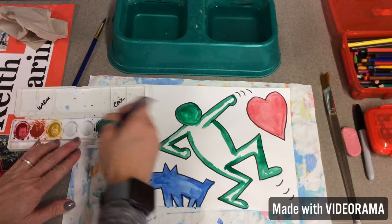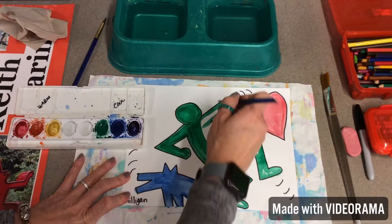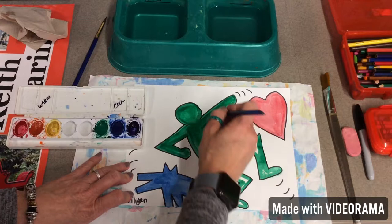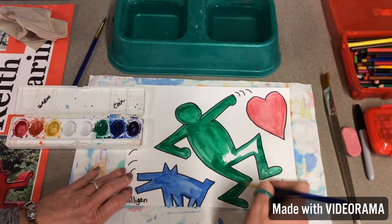Now I've got it all filled in. I've decided I'm going to do nothing in the background. We've talked about having at least one figure and two symbols — you need to have three things total. It could be a combination: two people and one animal, three animals, or one symbol, one animal, one person. Any kind of combination, as long as your paper has at least three things. You could have more than that, but you have to have at least three.